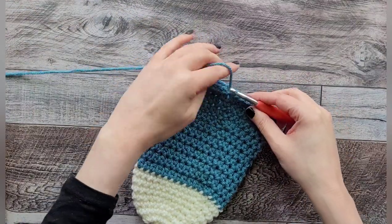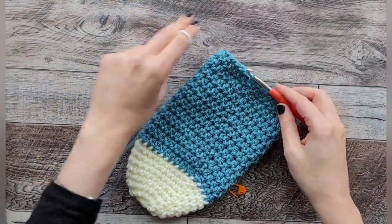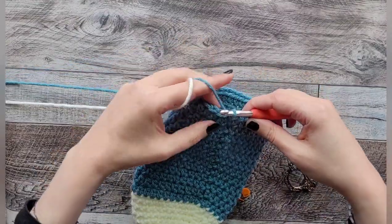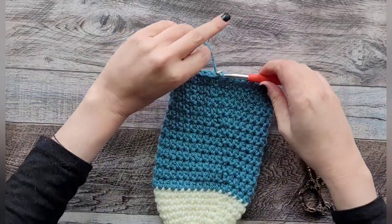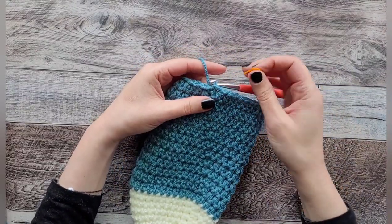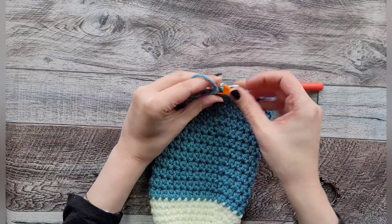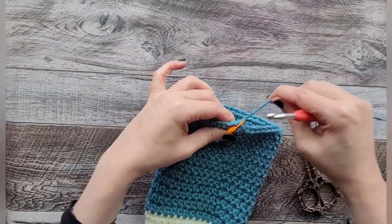I finally finished my 12 rows. Go ahead and cut your yarn and tie off. I just want to make sure you know where that last stitch is — go ahead and put a stitch marker there so you can clearly see it. We're going to add our next color of yarn for the heel.